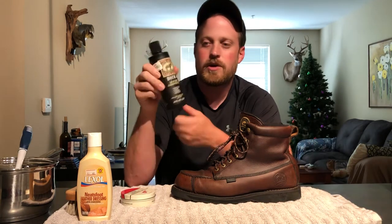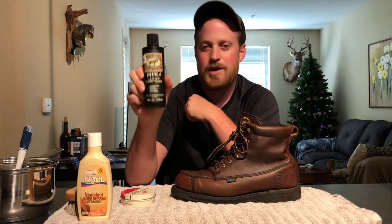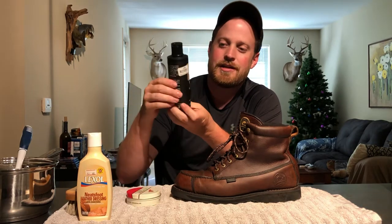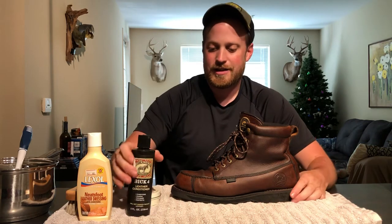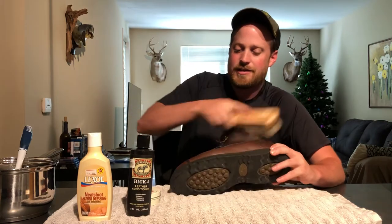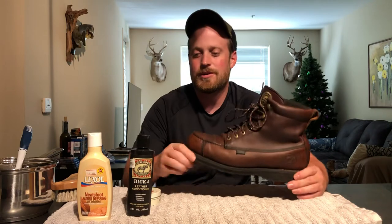The Big Four says it will not darken leather, and it doesn't. I use this on my Iron Rangers all the time. I applied some of this after the conditioner and it cleans, polishes, and protects. When I put this on it made the leather a little milky, so I brushed it back and forth real good and that gave it a nice sheen. I let that completely dry — about an hour or two.